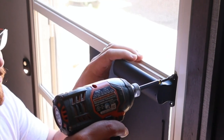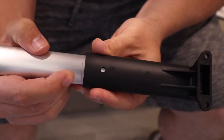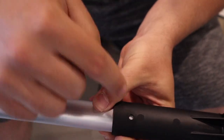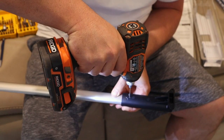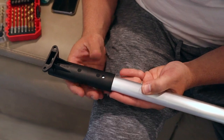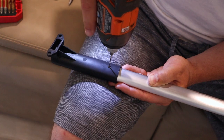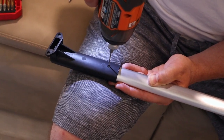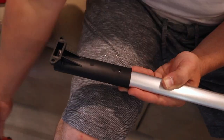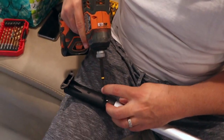Once everything is marked, take everything back off the screen door. Now slide the silver tube into the black handle up to your pencil mark — that gives you your mark for your set screw. Now drill a hole for the set screw and do the same thing on the other side. Then change to the Phillips head bit and install the set screws on both sides.